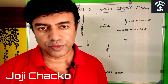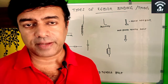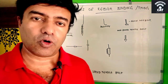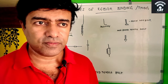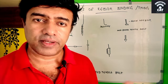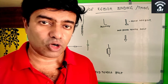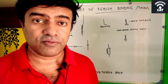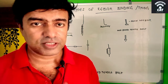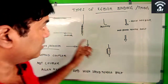Welcome to the Care Channel. Today we discuss different types of rebar binding. When binding rebars in a column, beam, or slab, the total length of one rebar is 12 meters, so when a structure goes beyond that, we have to join it with another rebar. This method is called lapping — joining one rebar with another.